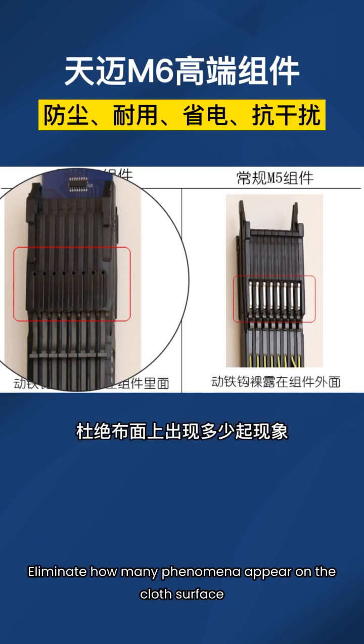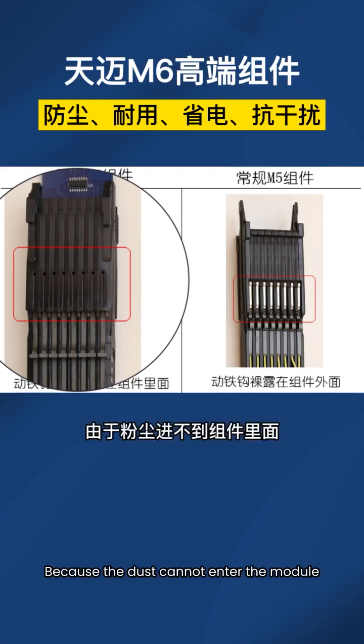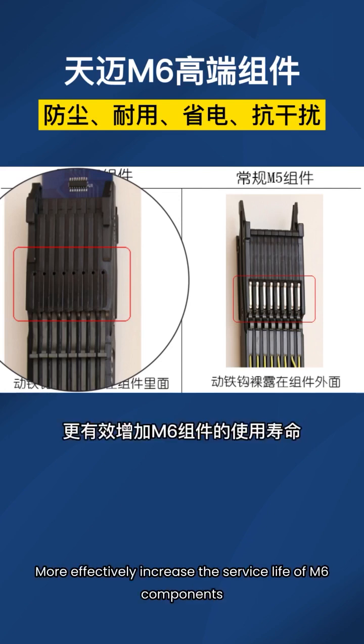It will not cause the movement track of the moving hook to change, eliminating defect phenomena appearing on the cloth surface. Because the dust cannot enter the module, it more effectively increases the service life of M6 components.